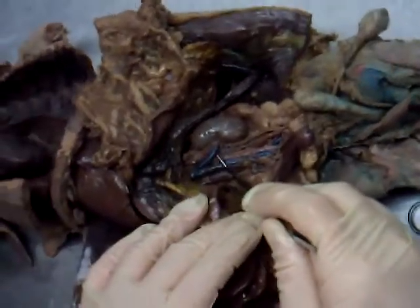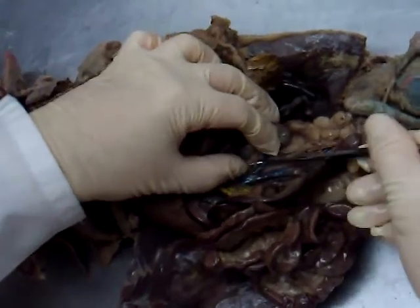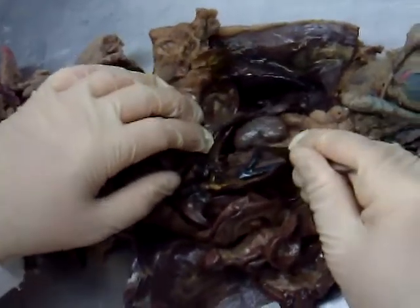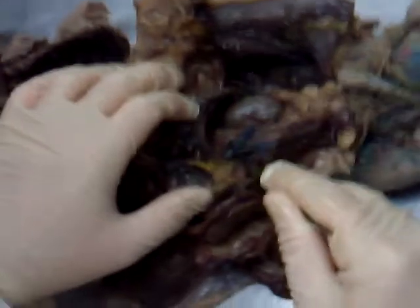Then another vein here — very nice. This is the renal vein, the left renal vein coming from the kidney. Right behind it, you see this little thing right here — that's the left renal artery. And right above the kidney, this little tiny bean-shaped structure here is the adrenal gland — the left adrenal gland.